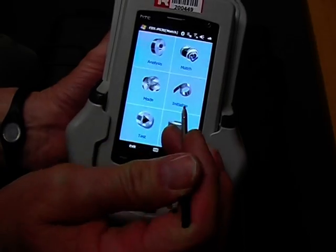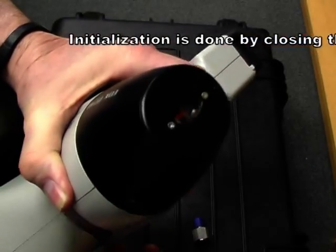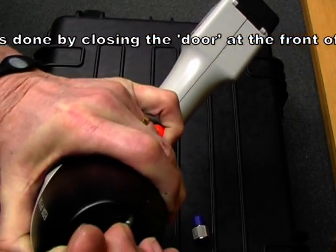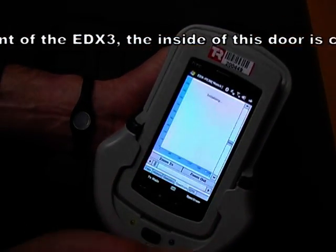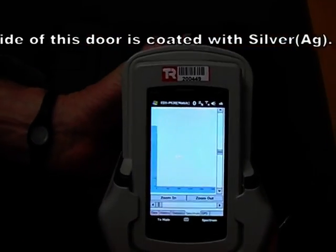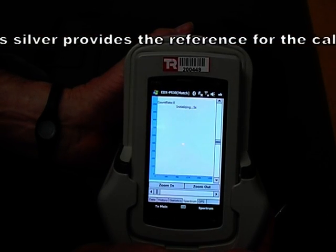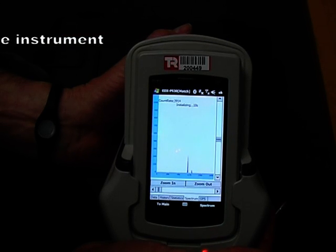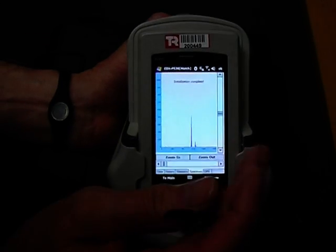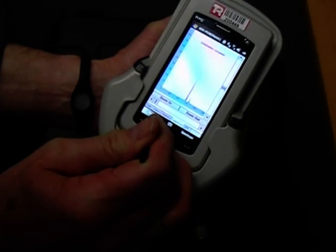Now if we haven't done it for a while, we'll need to initialize. I'll show you how to initialize. When we hit the initialize button, we have to close the window here — the window is closed. The instrument will now initialize; it's testing the silver standard. Initialization is complete and we're going to return to the main menu.